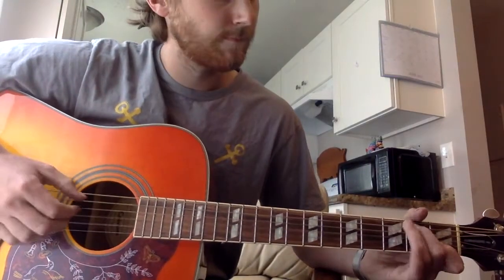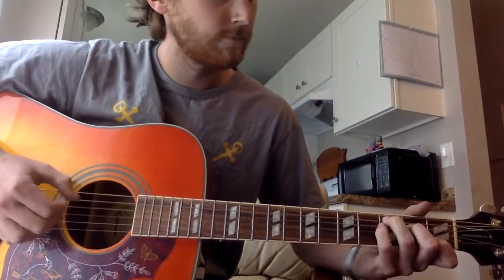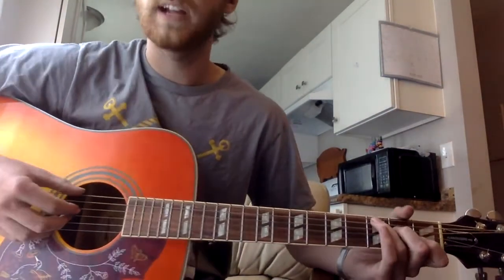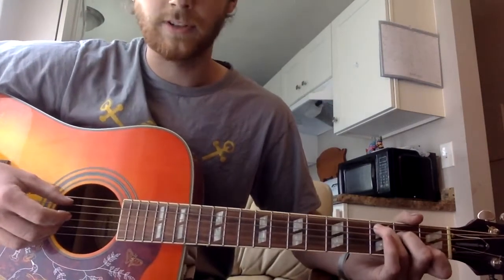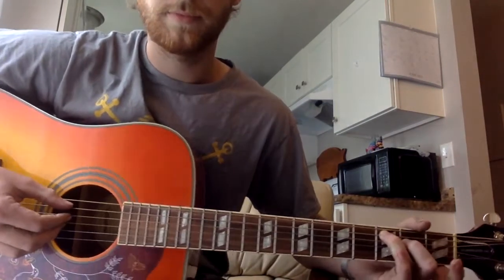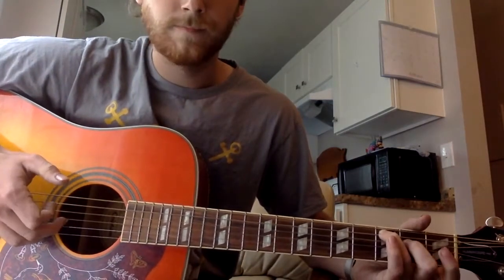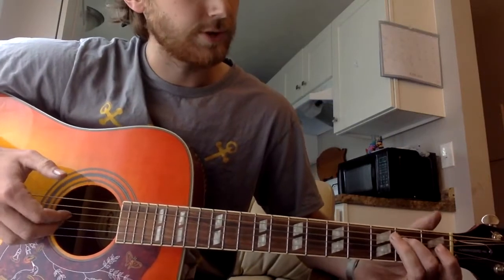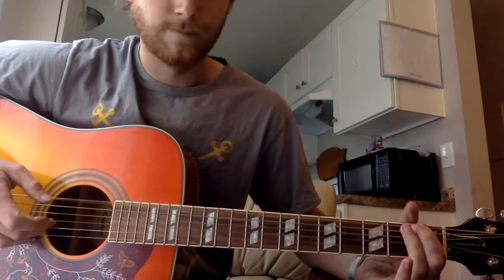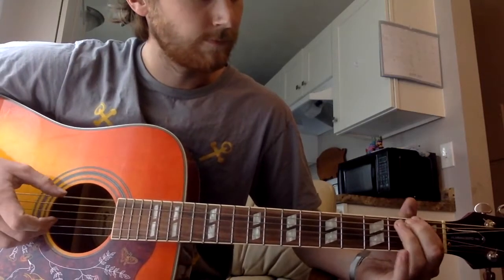Back to three. And that leads you into the next little fill part, couple little runs. Starting like a C shape with your ring finger up here. Hammer on your middle finger — second fret, third string down. Hammer on again. And this is the quick little run — very quick — all hammer-on, pull-off. And then back to that send.